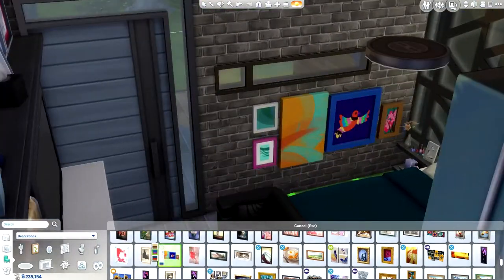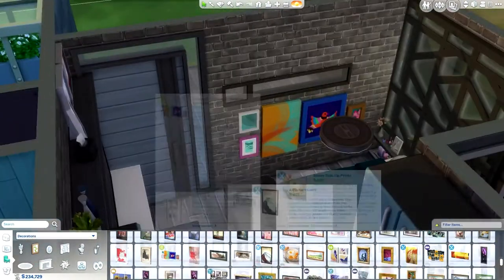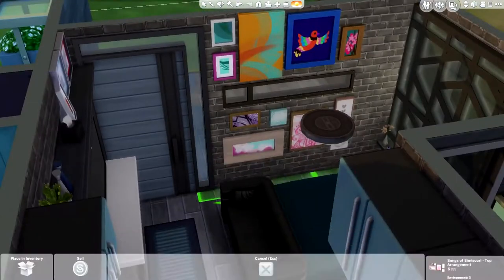Like, maybe the person who lives here is an artist and they've been making little art things while living out in the wilderness.